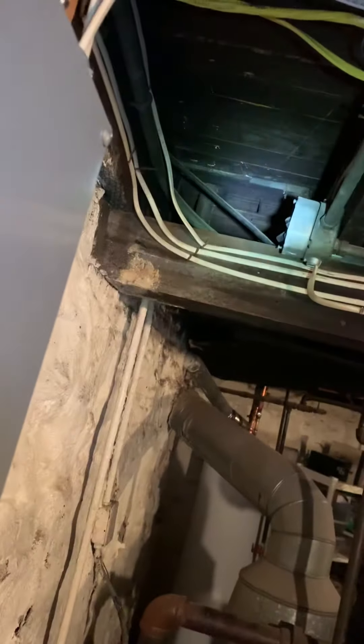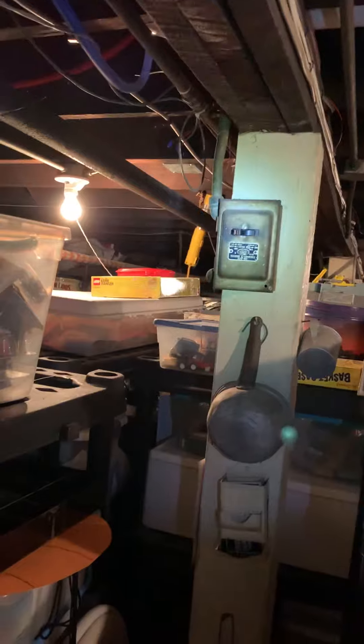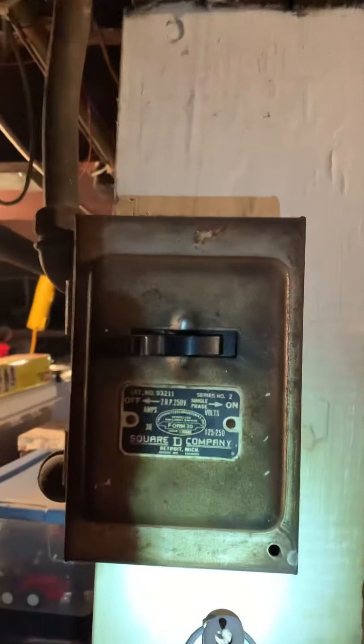Up here there might be a junction box. There was something mentioned about a switch. That's a junction box coming over and coming down, and then BX going right into the transformer. It's just an older switch — we'll change that out, turn it into a junction box, and put a switch actually at the boiler.